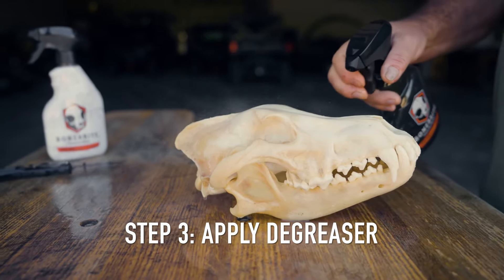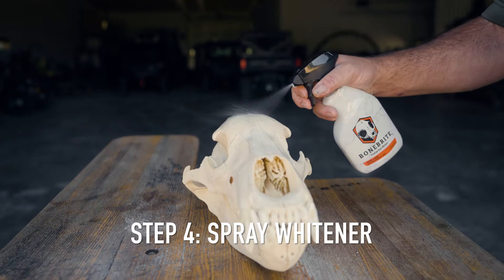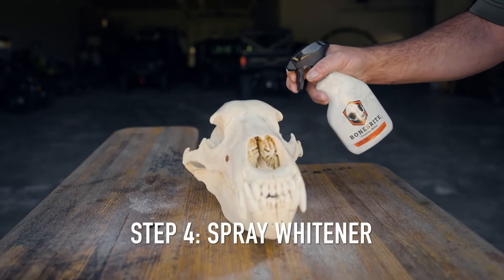Third, apply bone degreaser to the skull and wait 24 hours. Final step, spray whitener on the entire skull and let dry.